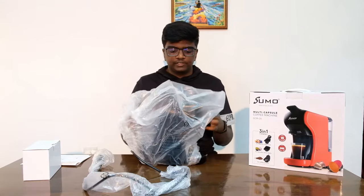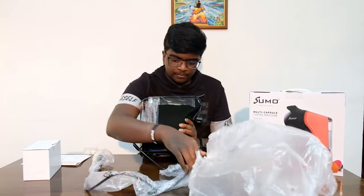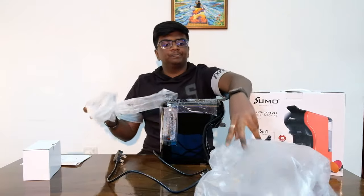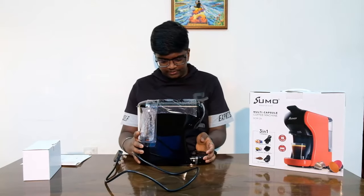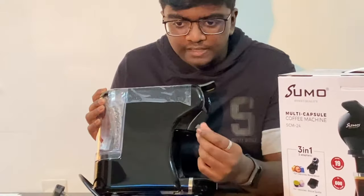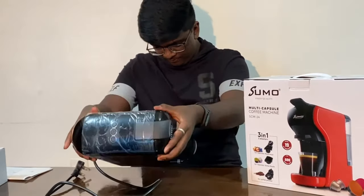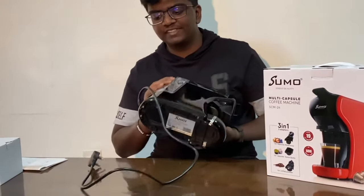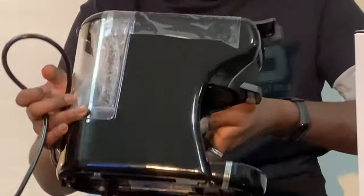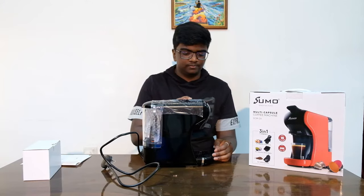It's a pretty heavy machine — it's not light or made of cheap plastic, it actually has some weight to it. Here's the machine itself. It's a really nice black color and it has a sticky matte finish to it. There's obviously a drip tray, and there are these rubber suction feet that actually stick to the surface so it won't slip around — it will stay in position. There's also a sticker, so let's do a peel.